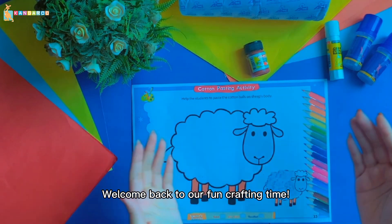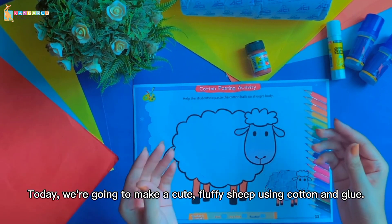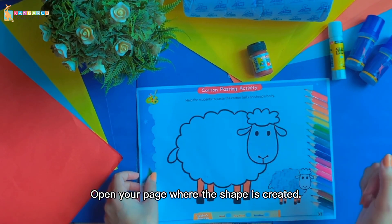Hey everyone, welcome back to our fun crafting time! Today we are going to make a cute fluffy sheep using cotton and glue. Are you ready to get creative? Let's get started! First, open your page where the shape is created.